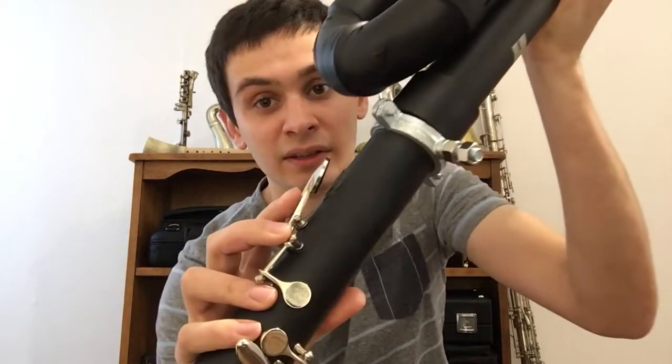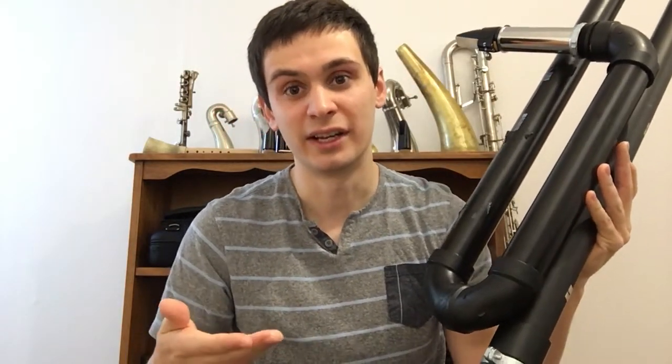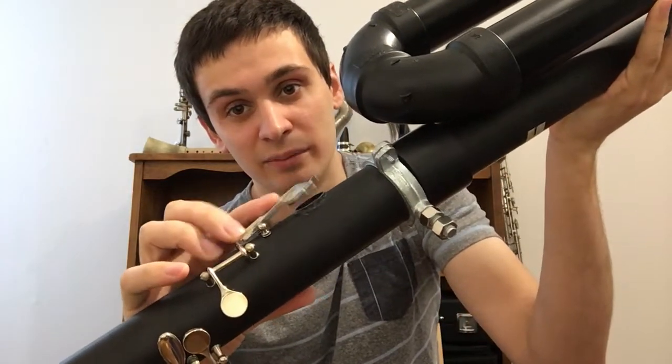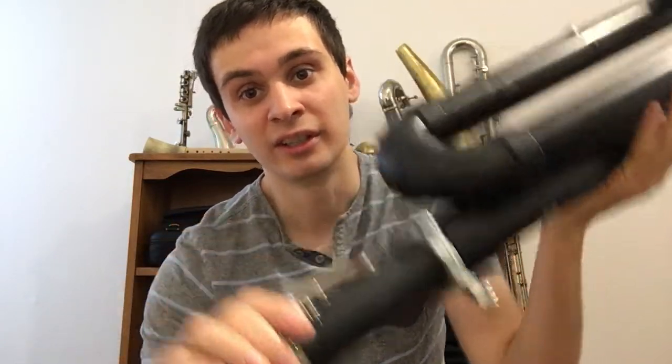The second thing I did was I also increased the venting of the notes. Before, the pad cups were pretty close to the tone holes and essentially that makes the note stuffy because there's less room for the note to escape. So what I did was I made it so it opened up farther. The key throw is a little bit larger, but now the notes speak much more clearly and that's a compromise I'm willing to make.